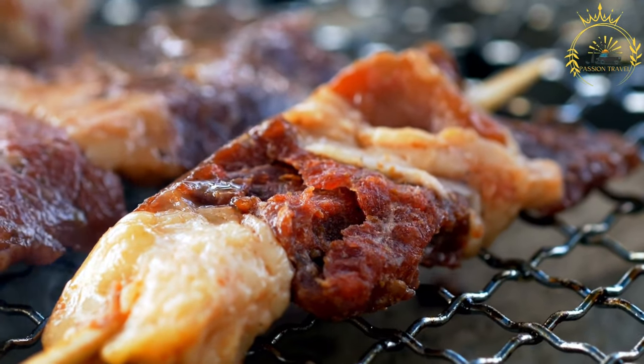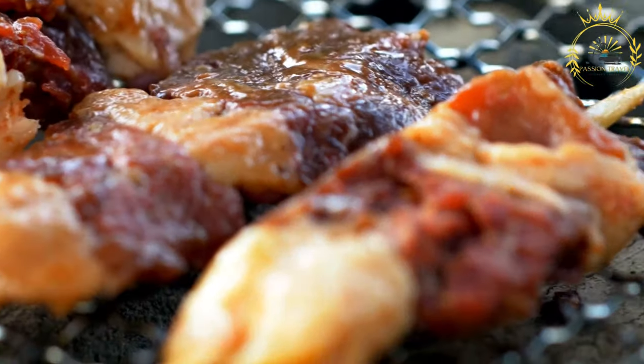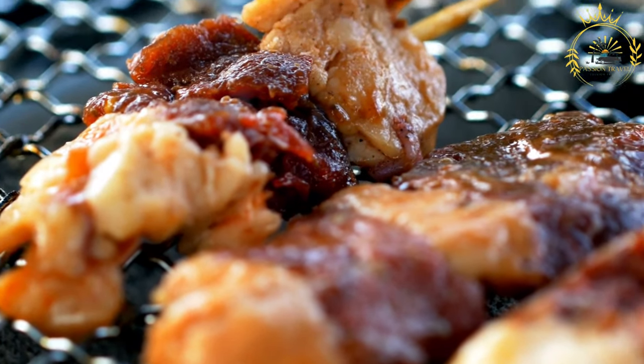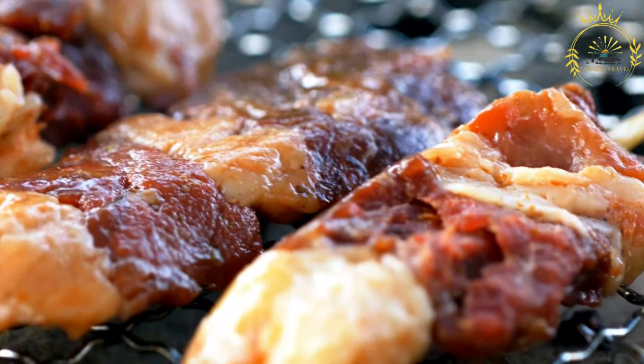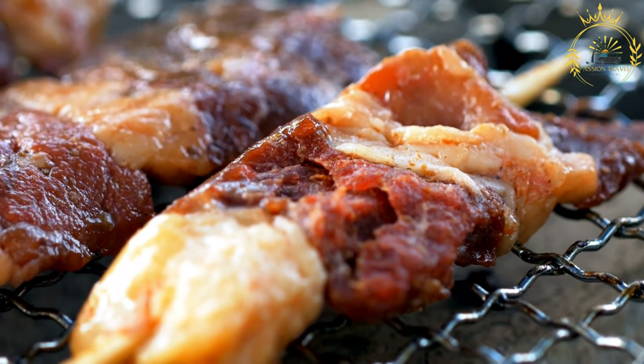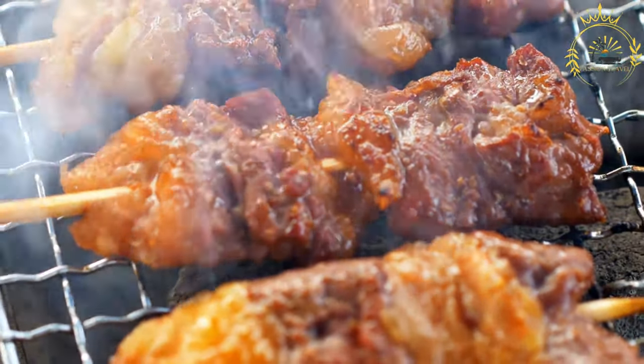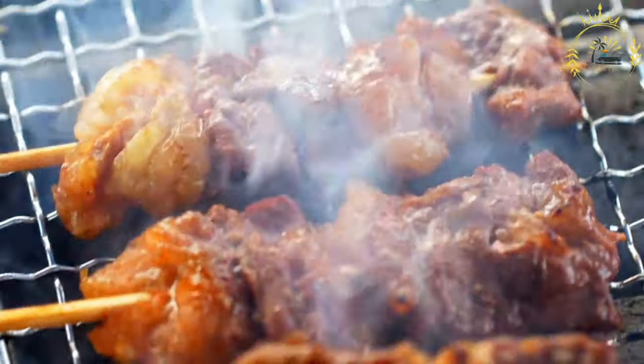Instructions. Marinating the meat: in a bowl, combine the red wine vinegar, minced garlic, ground cumin, paprika, dried oregano, ground black pepper, aji amarillo, and salt to create the marinade. Add the meat pieces to the marinade and toss to coat them evenly. Cover and refrigerate for at least two hours, or ideally overnight, to allow the flavors to meld.